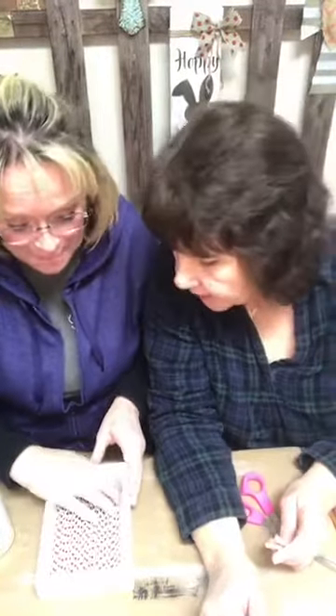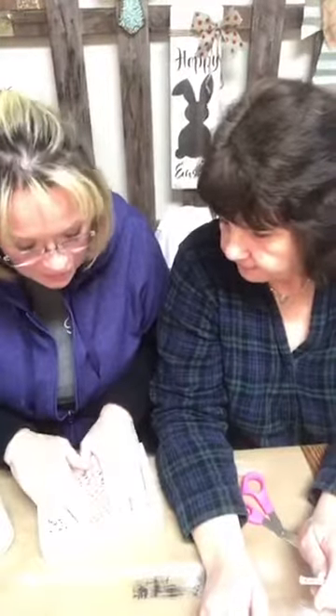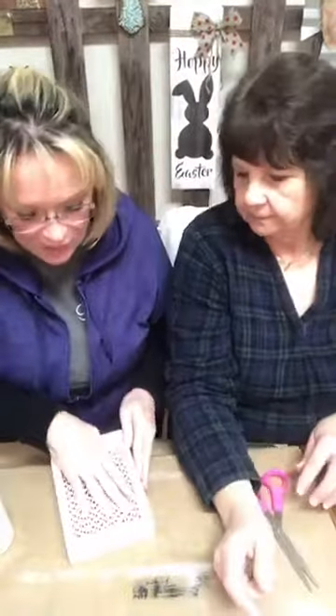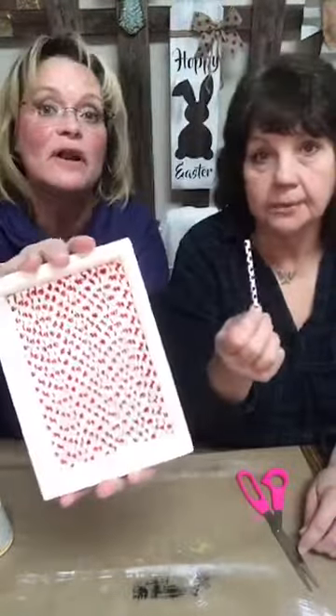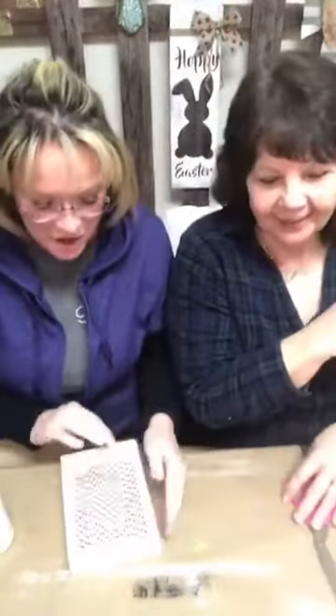I keep telling her every day, 'Don't make me go on a treasure hunt!' She likes to hide things now — she takes her clothes out of the dresser and hides them all over the house. Oh look, that was perfect! We could not have asked for better. We filled that box up with straws — we used all but one straw out of the package! That's awesome. Don't throw those little bitty leftover pieces away because you'll find a use for them.